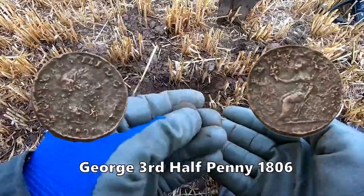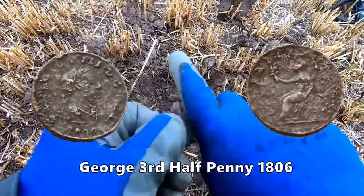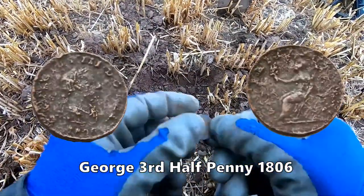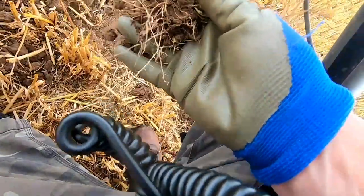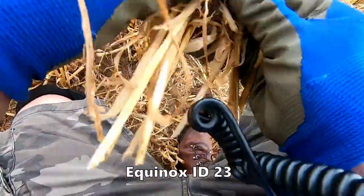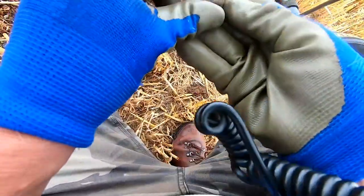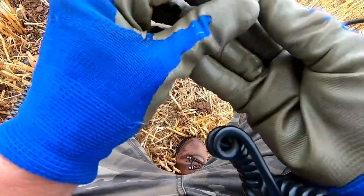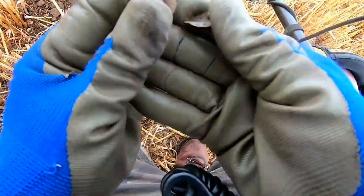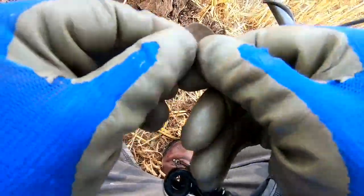I think we've got a coin. In the bottom of the hole, isn't it? That's weird. I think we've got something. That's silver — that is silver.